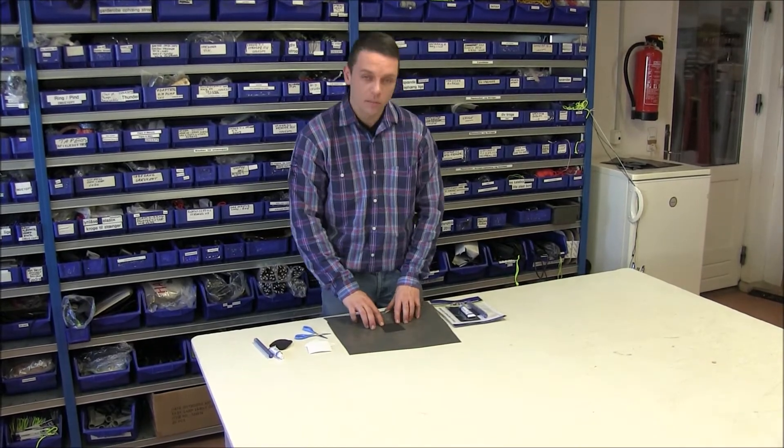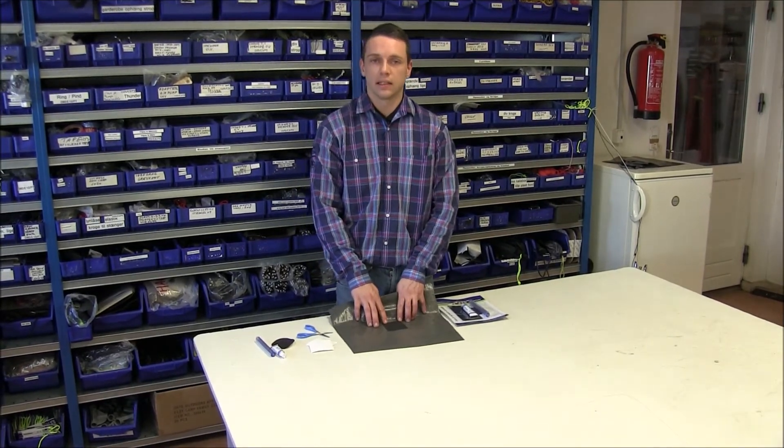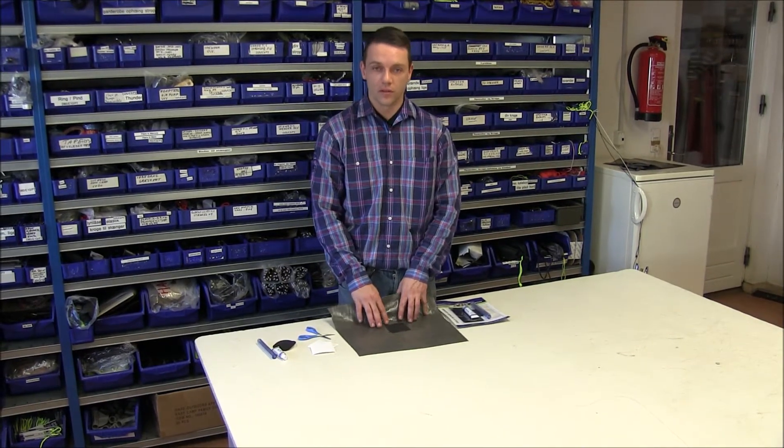Let it dry for a couple of minutes before packing down the tent again, and the tent is now ready for use. Thank you for watching. For more information, visit Outwell.com.